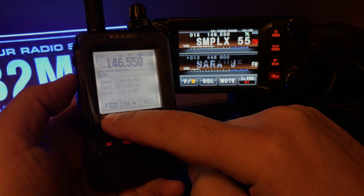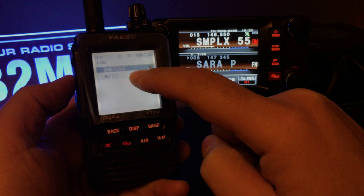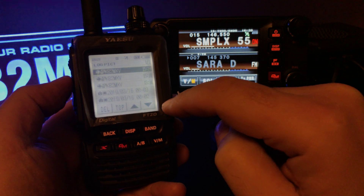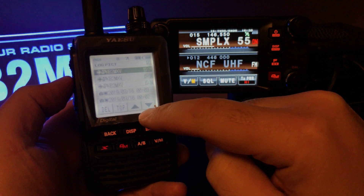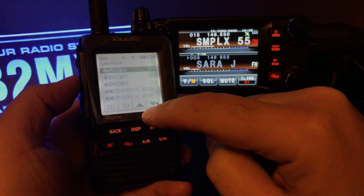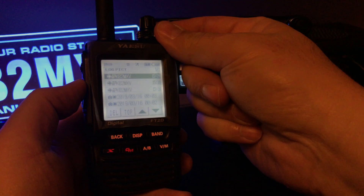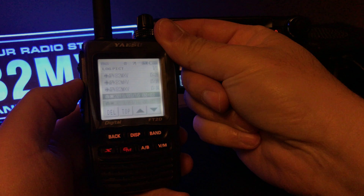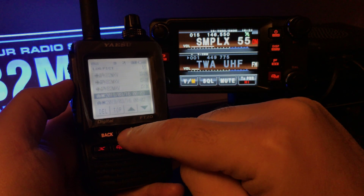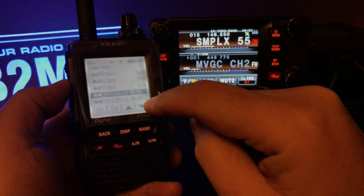If I go to my F key, go to log, and go to picture — here are the pictures. Let me return this... there you go. Display — nope, that wasn't it. What do I do here?